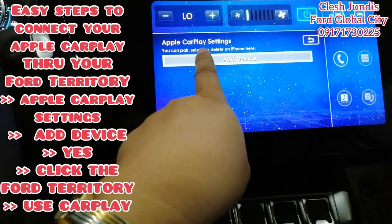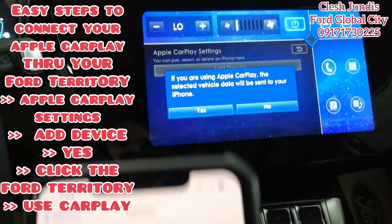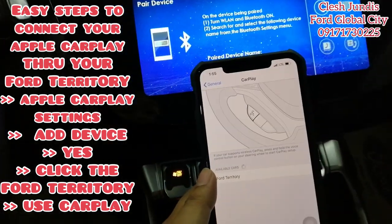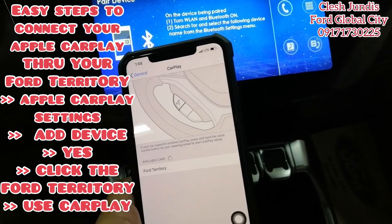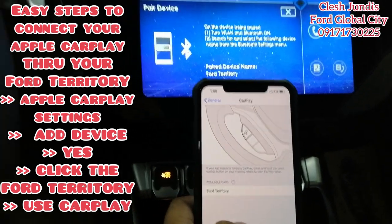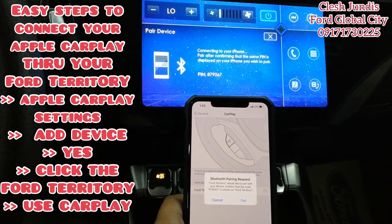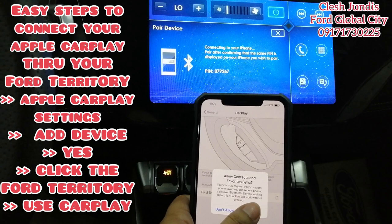Then, add a device. If you're using Apple CarPlay, the selected vehicle data will be sent to your phone — click Yes. Make sure Bluetooth is on on your cellphone. It will detect the Ford Territory — click it. You'll get a pairing request — allow it.